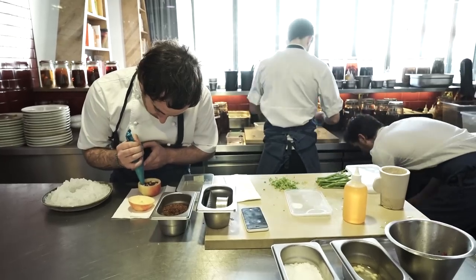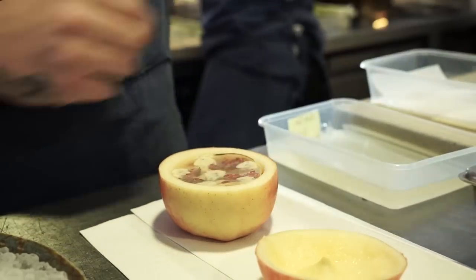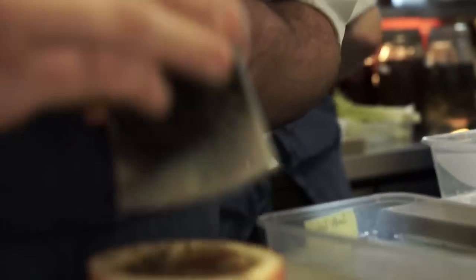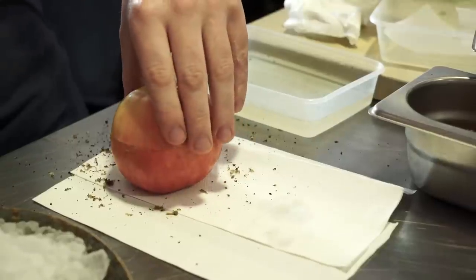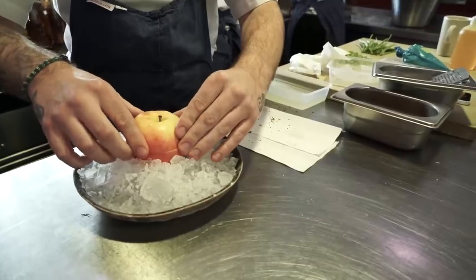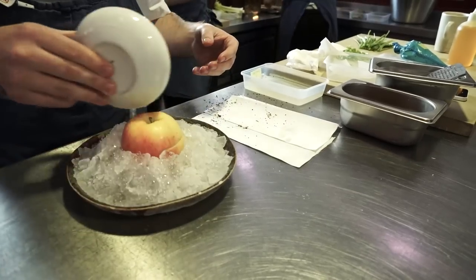We finish on top with some more truffle mayonnaise, a disc of apple jelly that sits on top, and then shaved fresh black truffle on top of that. We put the apple back together so it just looks like a whole apple served over ice. That goes out to the room with a little liquid nitrogen and water to create a cloud effect, and then it's served to the guests at the table.